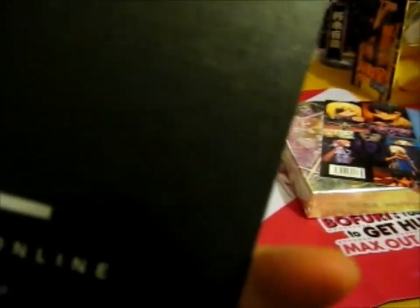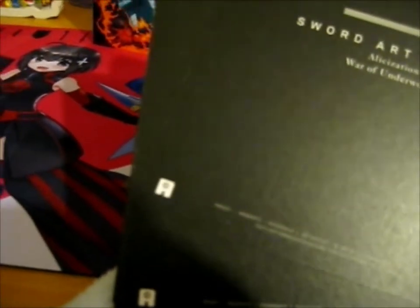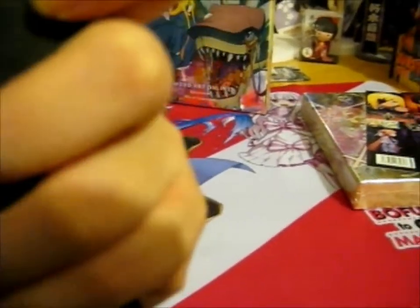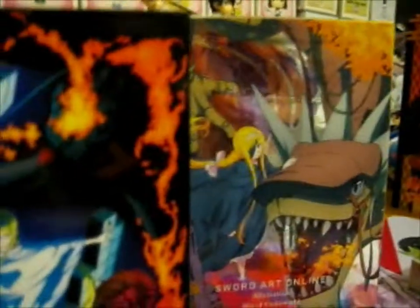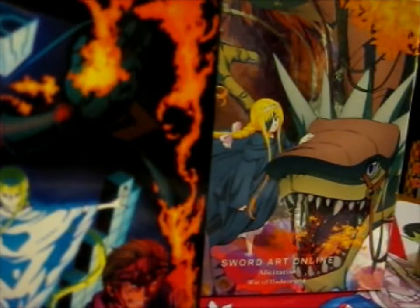And on the back it says Underworld Project, Alicization, RAS. It's got all the anime logo and the Aniplex logo down there. The note says not for sale. Copyright 2017. So that's that stuff.